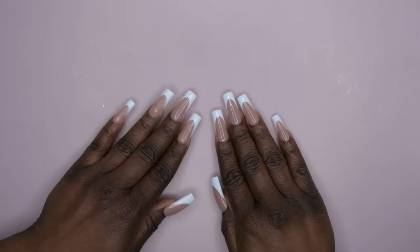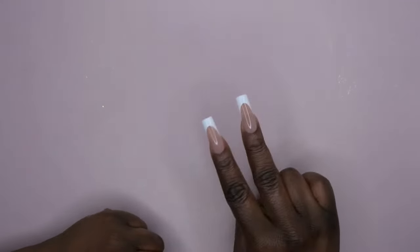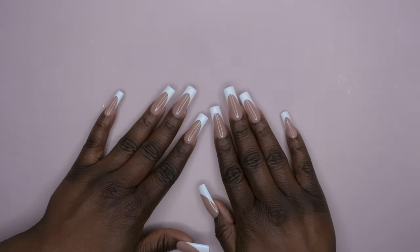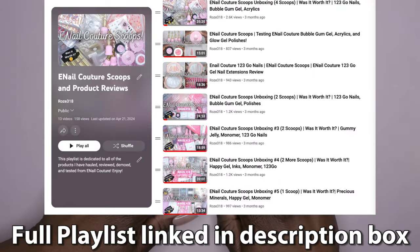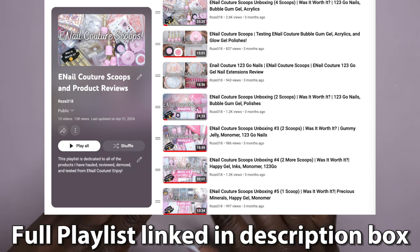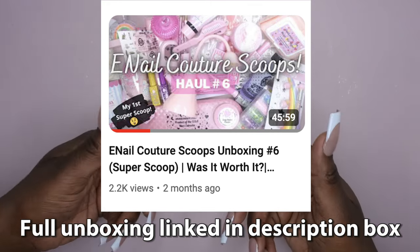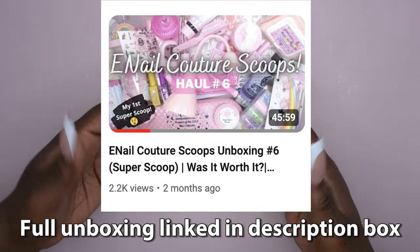Hello happy people, I'm back with another video and today I'm super excited because I'm going to be unboxing my second super scoop from e-mail couture. In case you all don't know, I do have a whole dedicated playlist unboxing all of the scoops I've gotten from e-mail couture — multiple single 20 scoops, bought in different quantities. I'll leave the original super scoop unboxing down in the description box below.